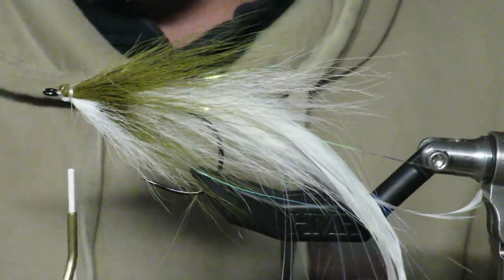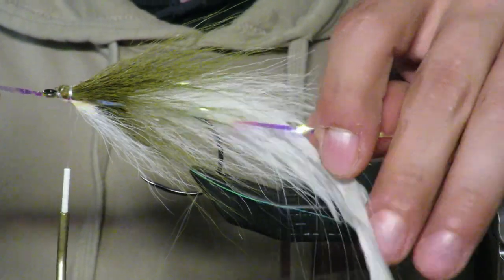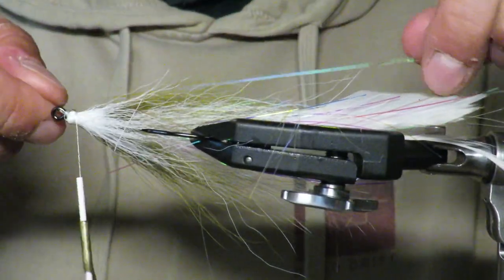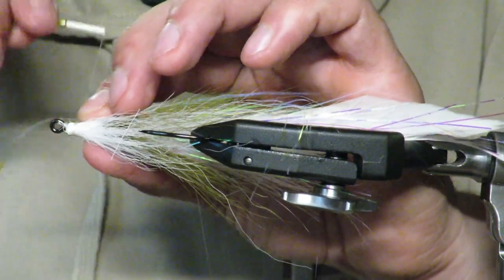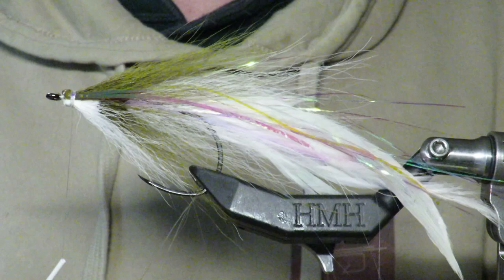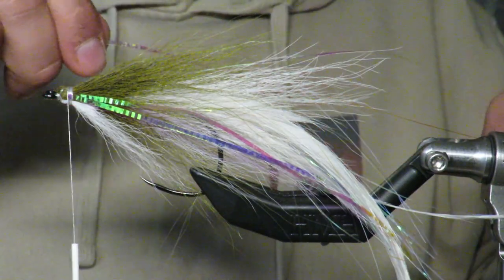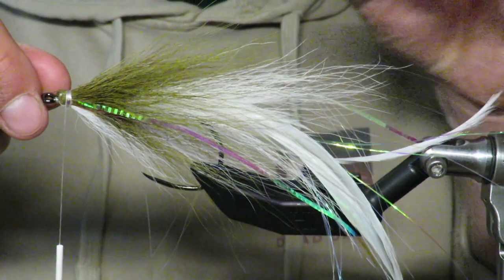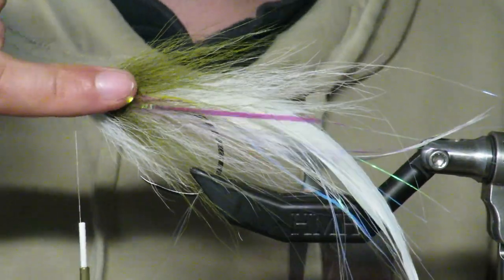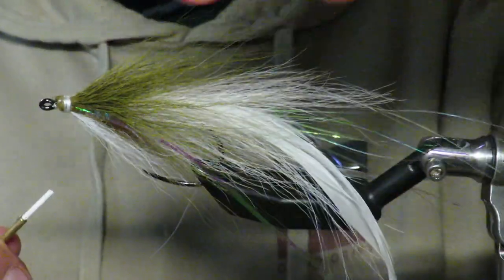Now we're going to add the flashy stuff — a lateral line on each side. Herring are pretty flashy, so I'm adding this lateral line. All I do is lay it down about the length of the fly, then pull it over itself so we have two sections — one a little shorter than the other — and boom, it adds this beautiful lateral line. I do that to each side, and you want it to follow the shank of the hook as your guide.